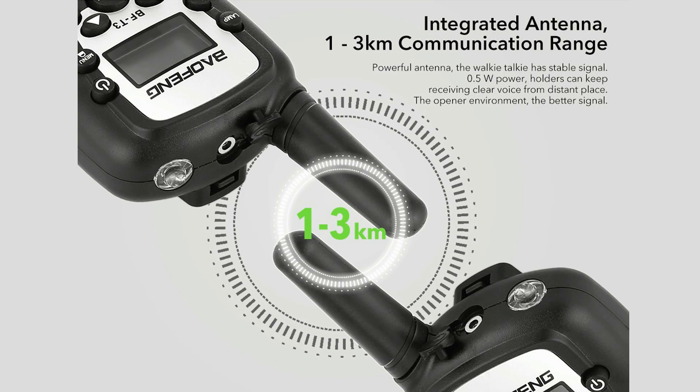We'll go to around a mile away and transmit back home to see what the audio quality sounds like. This is a test of the Baofeng BF-T3 at one mile. One, two, three, four, five — five, four, three, two, one. A test of the Baofeng BF-T3 at one mile. One, two, three, four, five — five, four, three, two, one. Over.